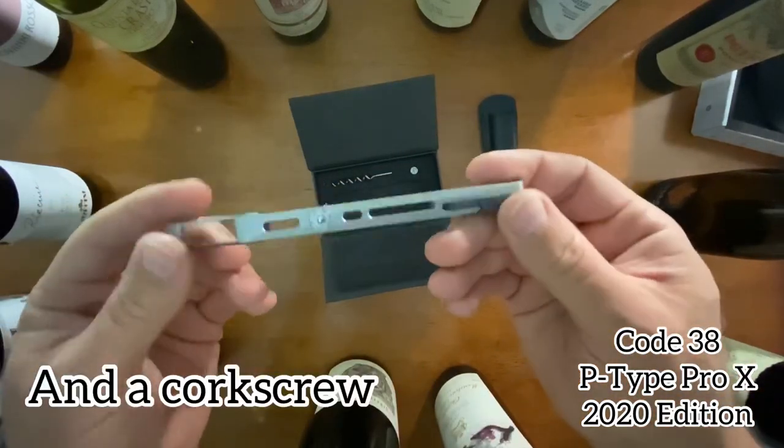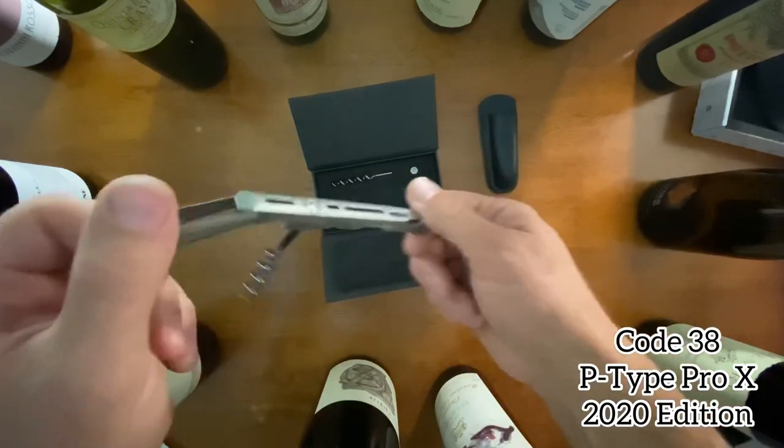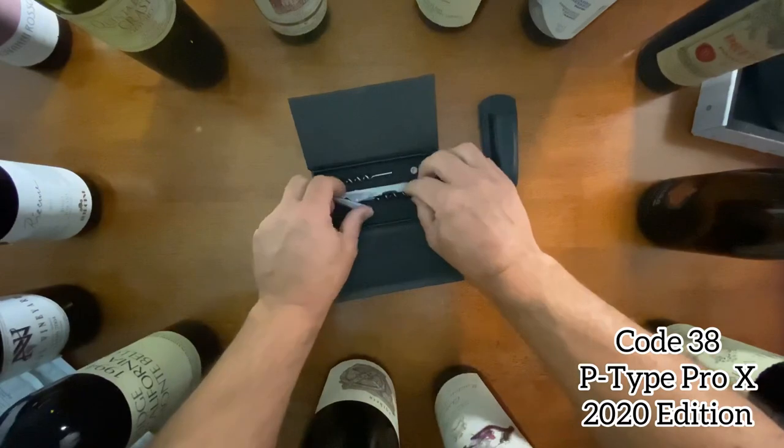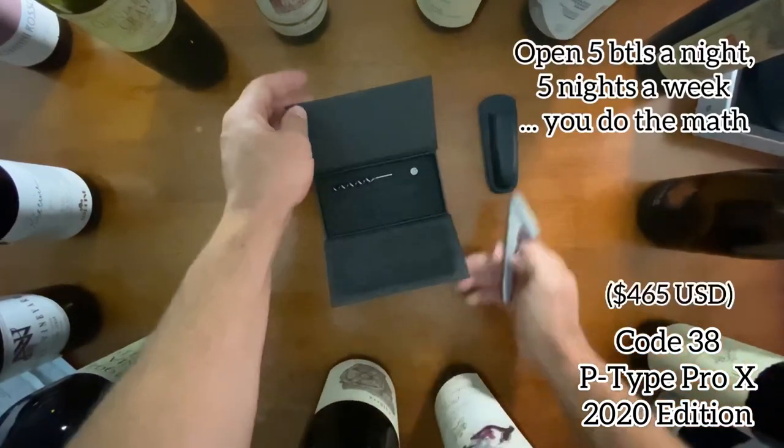So that is the Code 38. I can't wait to get on the floor and knock them all down.